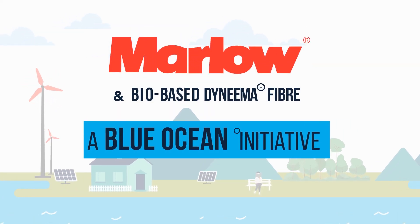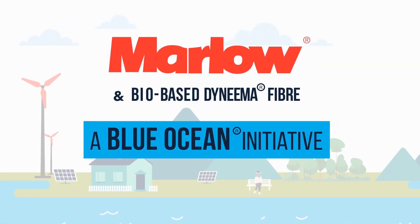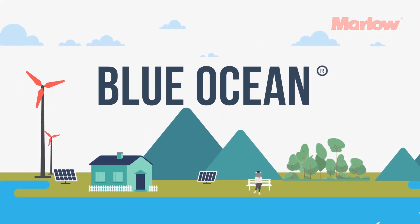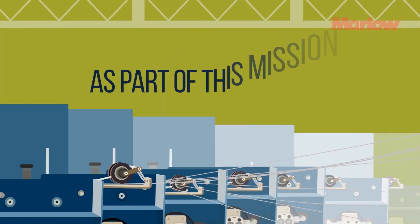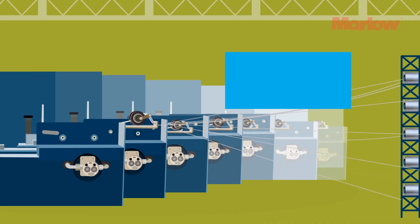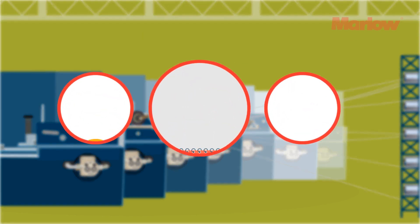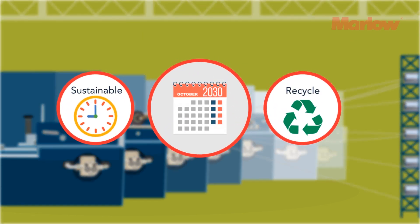At Marlow Ropes, we are committed to achieving our sustainability and environmental goals under our all-encompassing Blue Ocean Manifesto. As part of this mission, we now manufacture over half of our standard rope products using sustainable materials, and we are aiming for 100% reliance on recycled and sustainable materials by 2030.